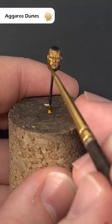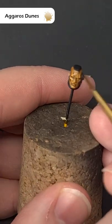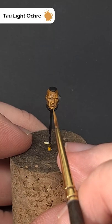To tie all the flesh together, use a really thin coat of Agaros Dunes Contrast paint. If the model is a little bit too dark, just take some more Tallarn Ochre and refine those highlights further.